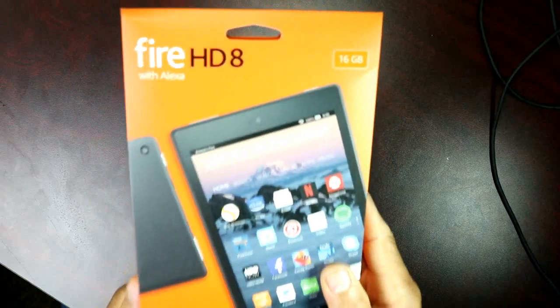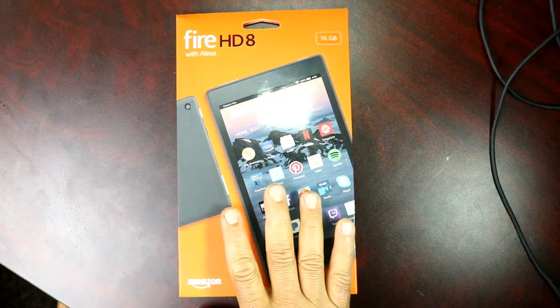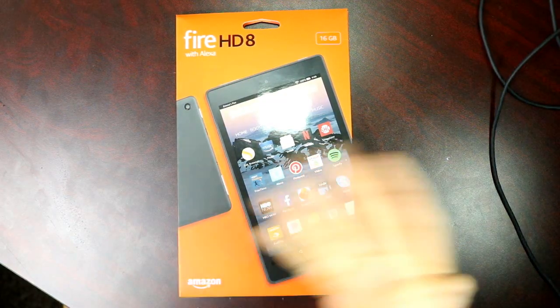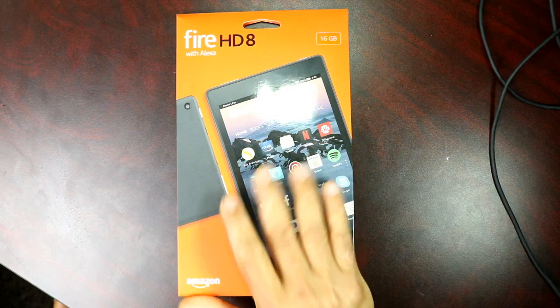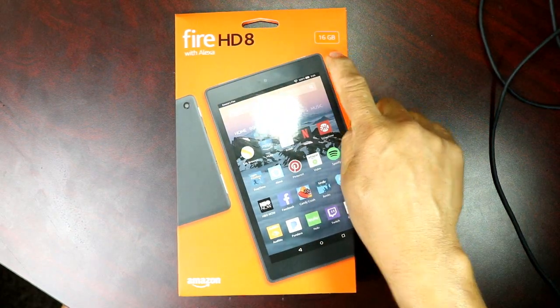Hey YouTube, this is Charlie and today we're taking a look at the Fire HD 8 from Amazon with Alexa. I just picked this up today at my local Best Buy store. You can get it on Amazon or anywhere — it's gonna be the same price right now. This comes with Alexa and it's a 16 gig model.